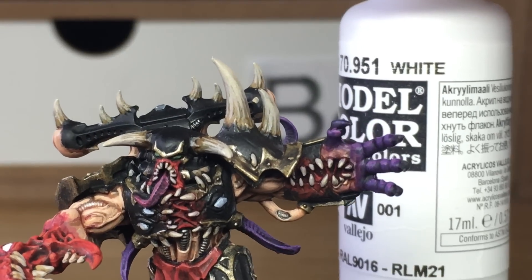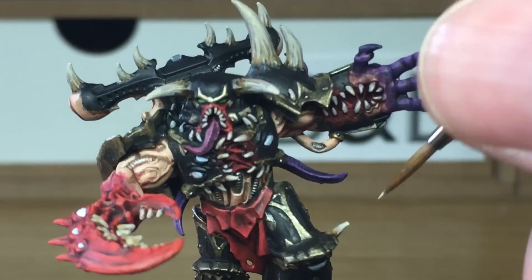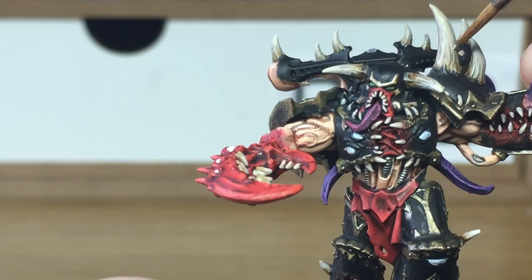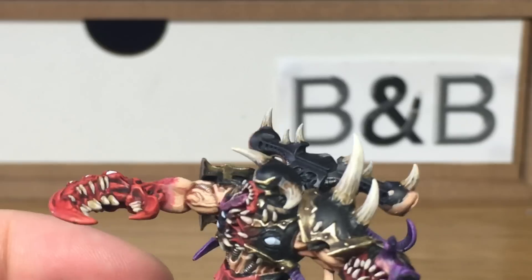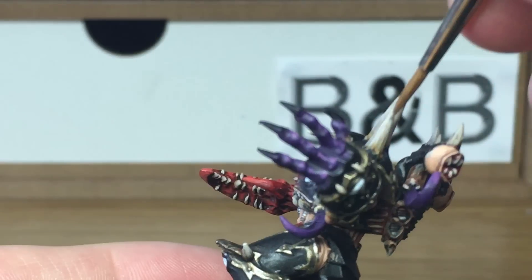Now finally we're going to add a little bit of white to the previous mix and give those one final highlight on the bones and teeth.